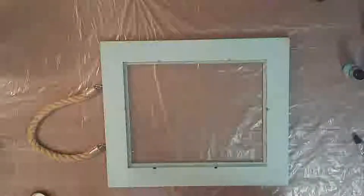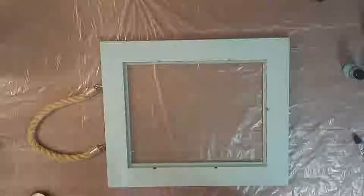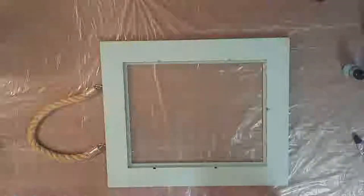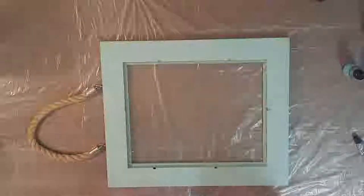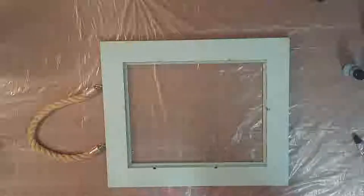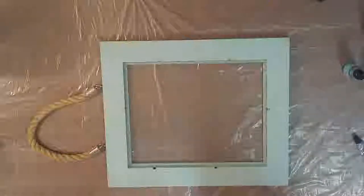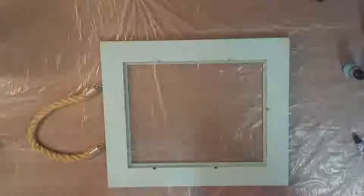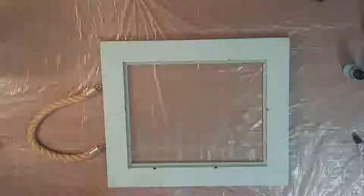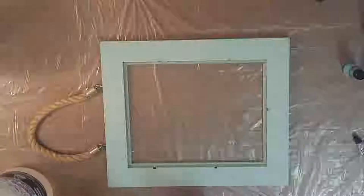I've taken the picture out of it, cleaned the glass, lifted it out, and then I put E6000 glue all the way around the picture frame to seal the glass into the frame so that when I pour resin directly into it, it's not going to leak out everywhere. I checked my seal a few times and had a little extra glue in some spots, so hopefully my resin is going to stay right in this picture frame.